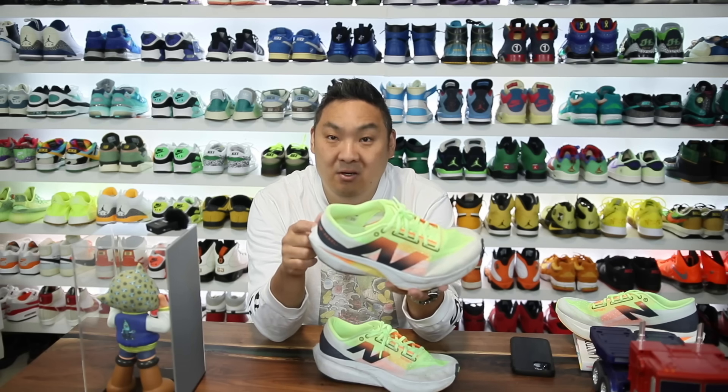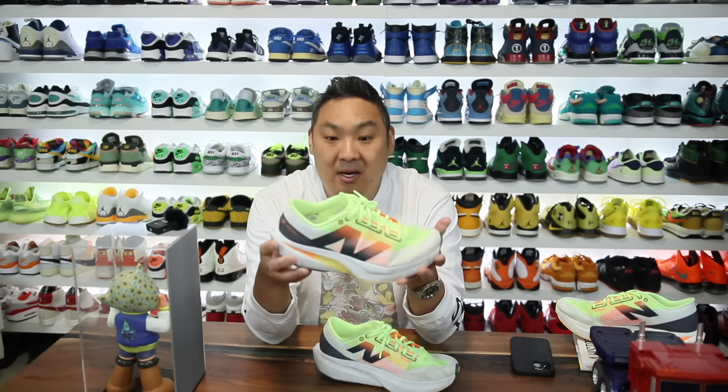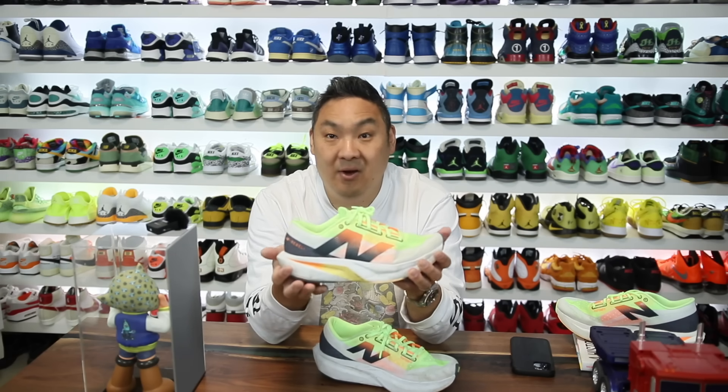Now, if you guys do want to buy a pair of these, I will link them in the description of the video as well as a pinned comment. If you guys do use my link to buy it, it takes you directly to New Balance's website, but it does give me a little bit of a kickback. It lets New Balance know that you guys saw the video, saw the channel, and purchased through my link, which helps my channel and myself immensely. So I can't thank you guys enough for anybody that uses my links.